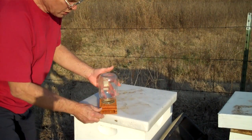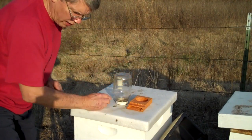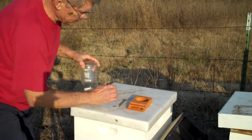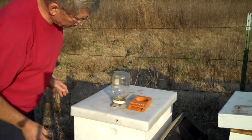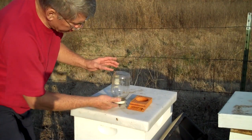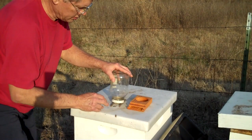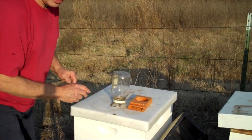This entrance feeder can also be used on the top of your frames, like I do the quail feeder. Another way to use this jar on top of the frames is to simply put two sticks there and let the jar sit on the sticks — it needs to be level — and the bees can crawl underneath the sticks and get to the syrup. But the quail feeder is hard to beat. If a hive is starving and you want to save them in cold weather, that top feeder, in my opinion, is the only way to go.